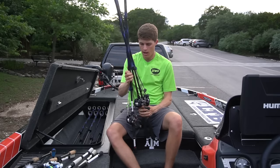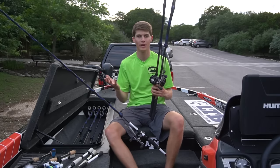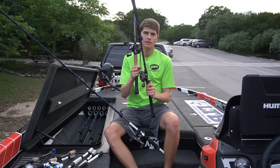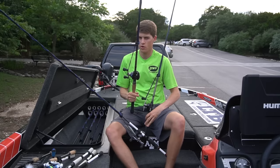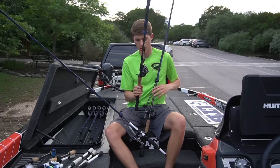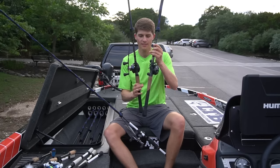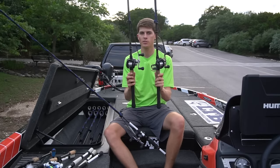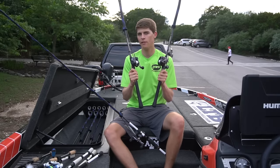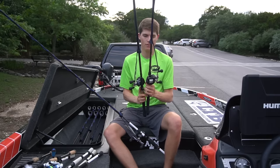I have two combos set up for deep cranking because it's summertime in Texas and I was also fishing places like Guntersville in Alabama. I have two BB1 Pros — one with 10 pound Seaguar Abrase-X and one with 12 pound Seaguar Red Label, just testing different lines for crankbaiting. I definitely like the Abrase-X more for that. These are paired with two Mark Rose Series Team Lews Custom Pro rods — I think the rods are around $200. That's my two deep crank setups on 7'6" medium heavy rods.